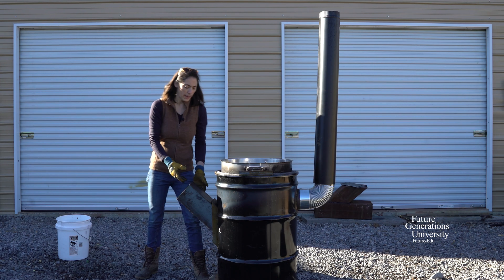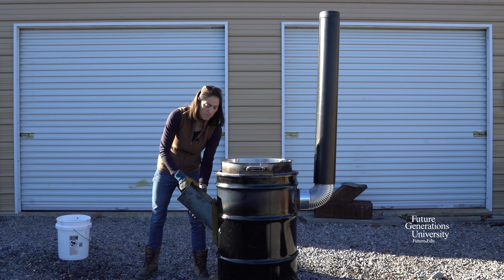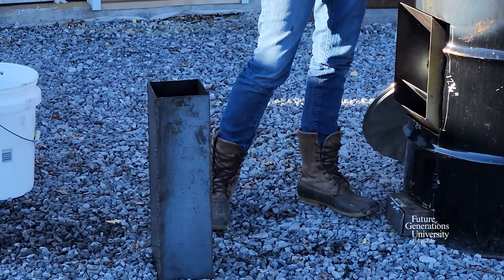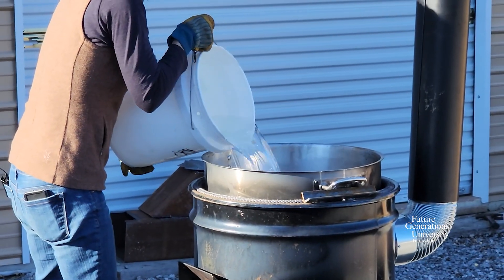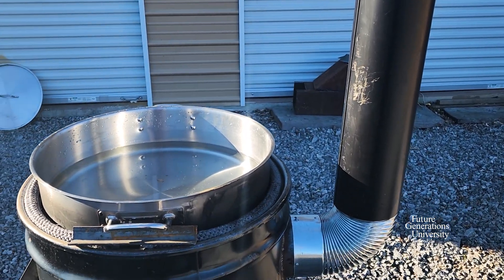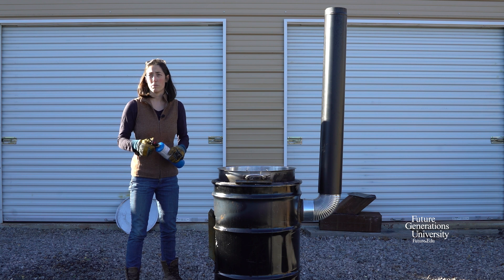I'm going to start by taking off this wood chute. When we're actually firing the evaporator, it makes it easier to feed the fire, but to get started it's nice to have access to my kindling and wood. I'm going to go ahead and add some sap to my pan so that I don't scald the pan once we get the fire started. The next step is to go ahead and start the fire — I'm going to use a torch to make it quick and easy.